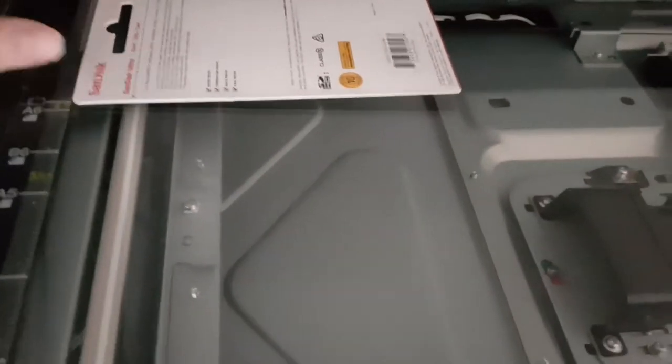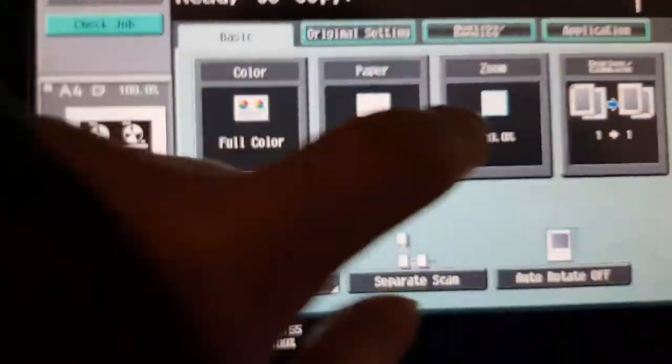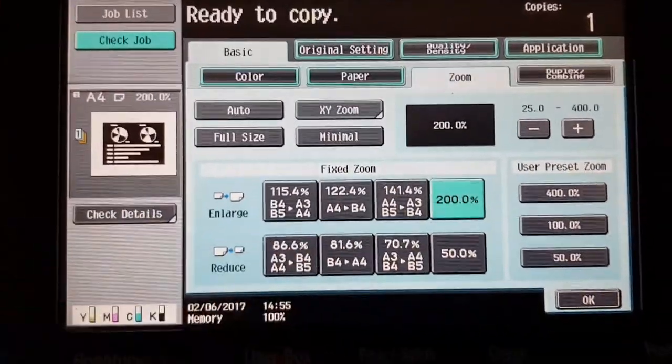Actually, that looks like an A6 size. So we'll put that down, and we're going to enlarge — so it's A6, so it should be 200% to get it to A4, pretty much. I'm going to hit the start button.